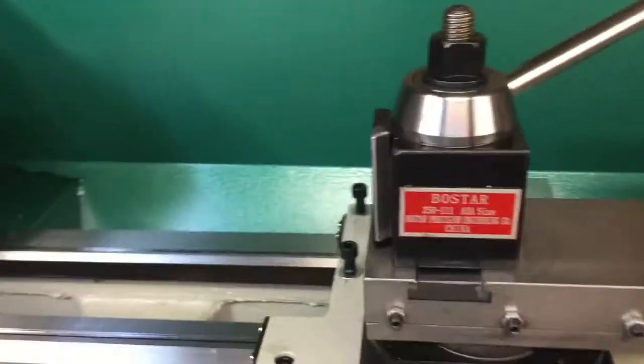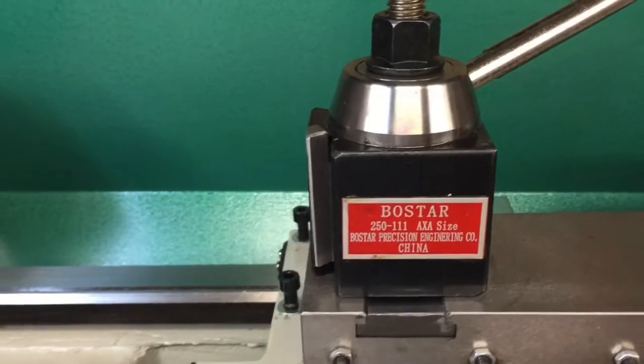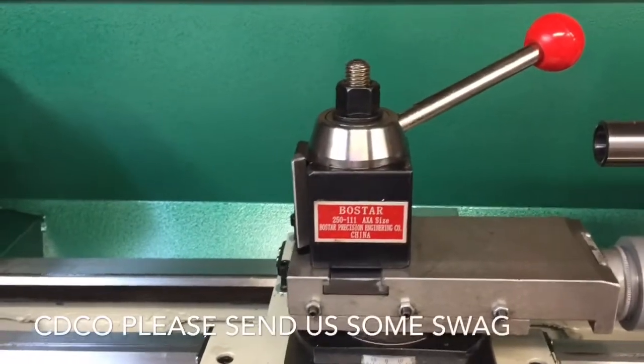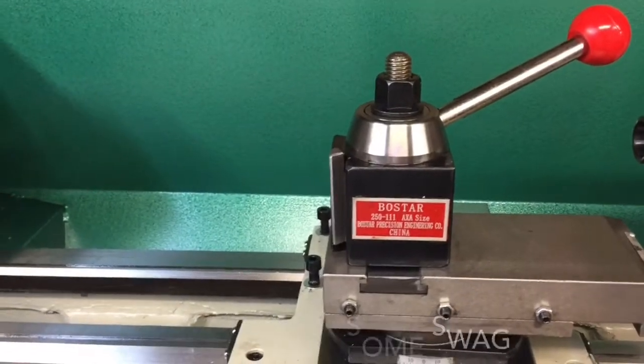All we did is screwed this in and we're ready for our quick change tool post, which is an AXA size. We picked this up at CDCO online — I think it was $119.